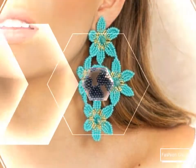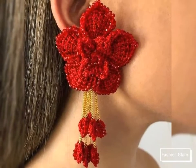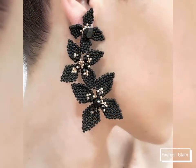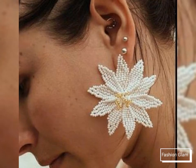On our channel you will find all types of earrings design ideas including crochet earrings, beaded earrings, native American earrings, gold earrings, ruby earrings, diamond earrings, opal earrings, fire earrings, different types of natural stone earring designs, pearl earrings, lightweight gold earrings, and many more earrings collections.